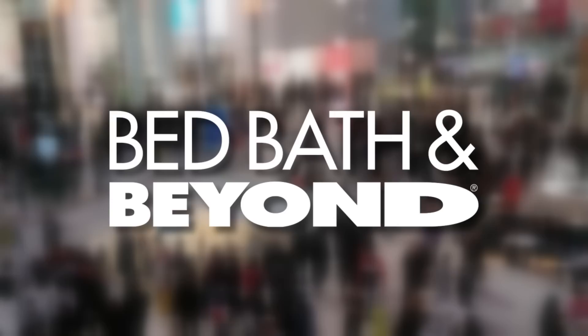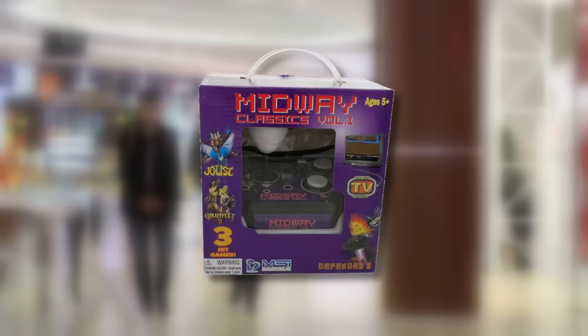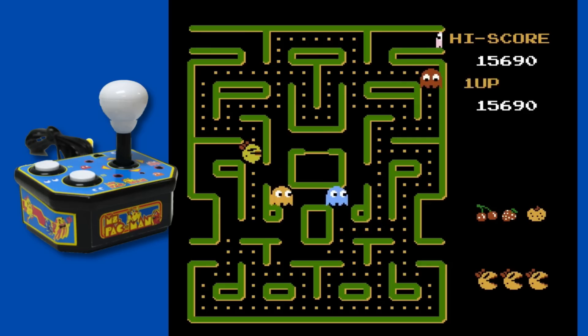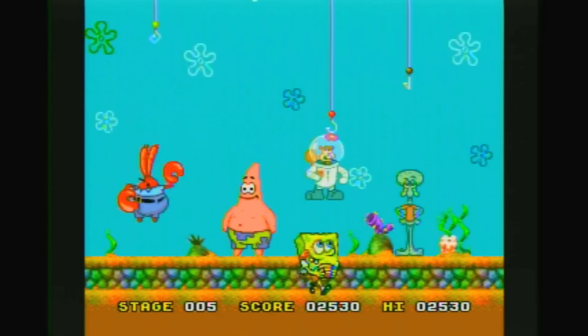If you've been to a Bed Bath & Beyond or any drug store, you've probably seen plug-and-play consoles that look like these. They usually feature a couple games at a low price. These things usually get a bad rep because they're cheaply made, the emulation is poor, and they usually feature the NES versions of games. But are all these plug-and-play consoles bad, or are there some decent ones out there? Well, let's take a look.